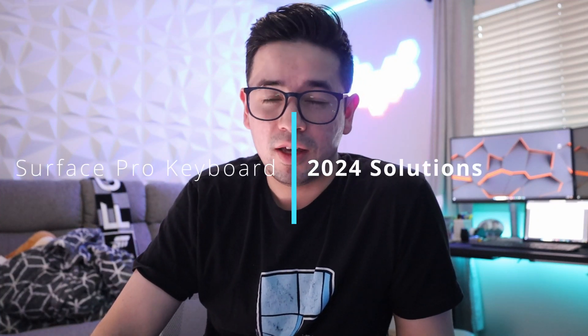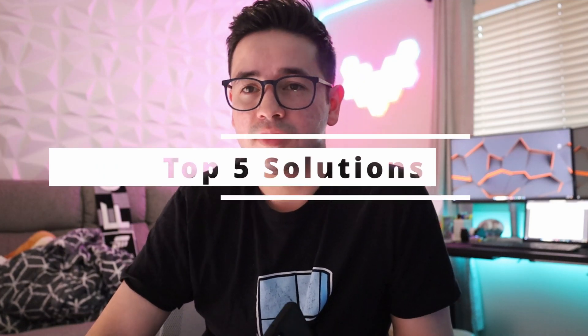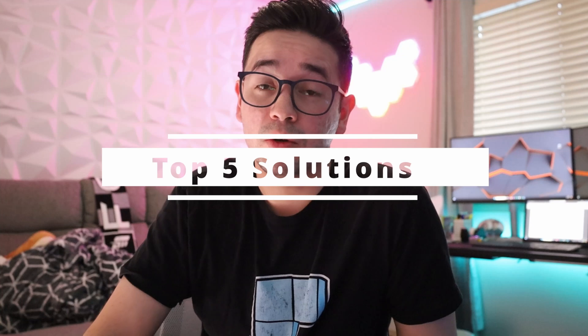Hey guys, welcome back to another video. So in today's video, I'm going to be going over the Surface Pro Keyboard and all the issues. This is for solutions for 2024, and I created a top five list that will help you out.